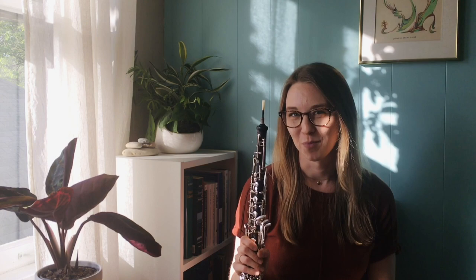For this first example I'm going to play a little excerpt of a piece by Ravel. Ravel was a French composer, so I think of this one as like a little walk through the French countryside.